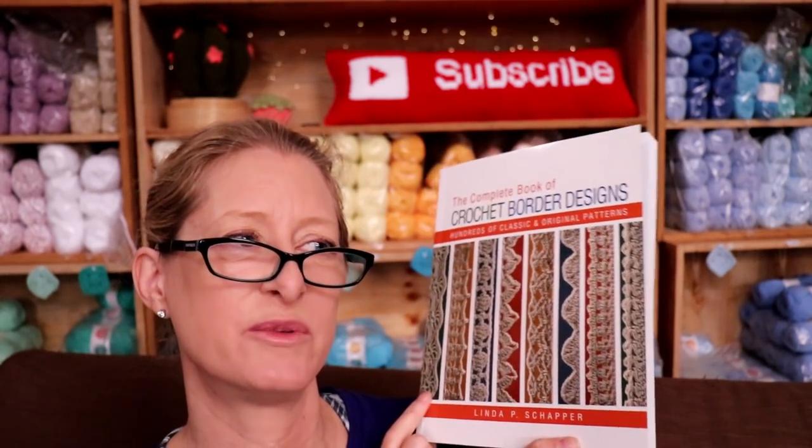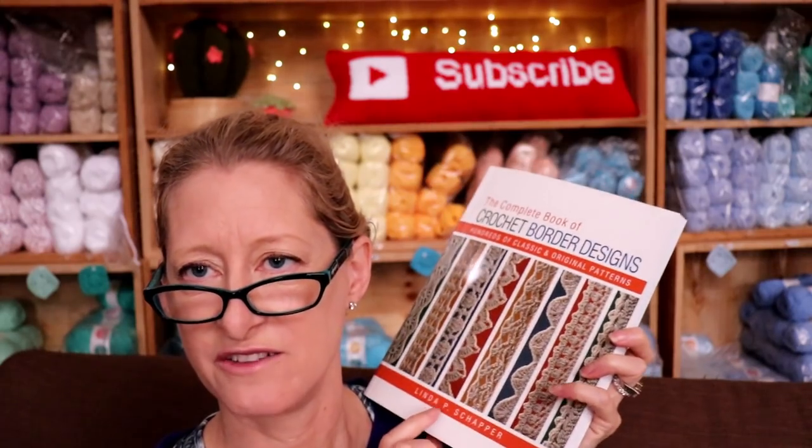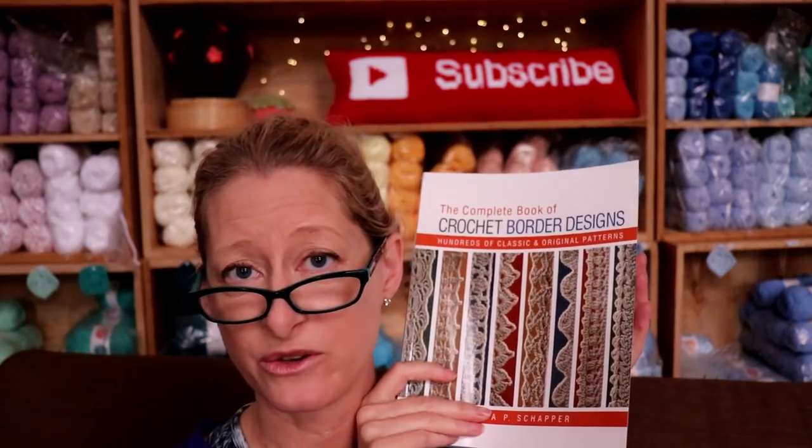Even for an experienced crocheter, there are just so many options in here — it's an absolutely incredible book. Thank you so much, Linda, for putting together this great book and your other great book of stitch designs. They are both what I live by with my crochet these days. Thanks for watching. Stay hooked.